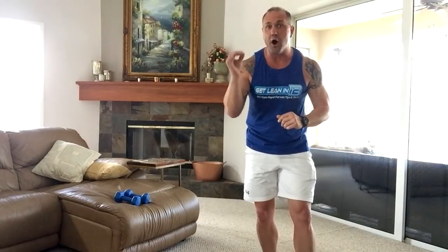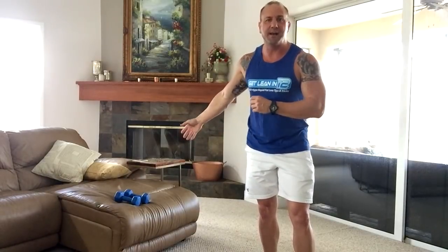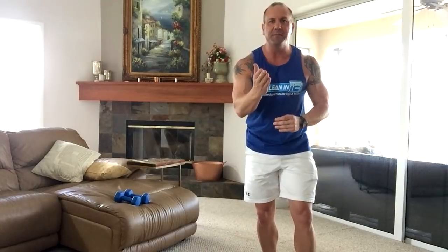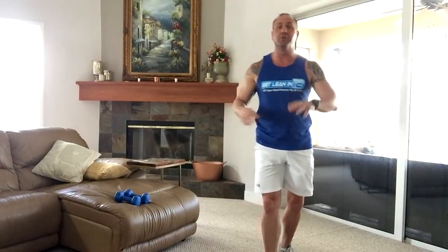These moves are cardio-based and body weight, but I'm going to also incorporate a dumbbell to take it up a notch so I can show you how to go from beginner to intermediate to advanced in just a split second, right in your own living room. You can do this in your garage, your living room, anywhere you want — the gym, whatever you want.